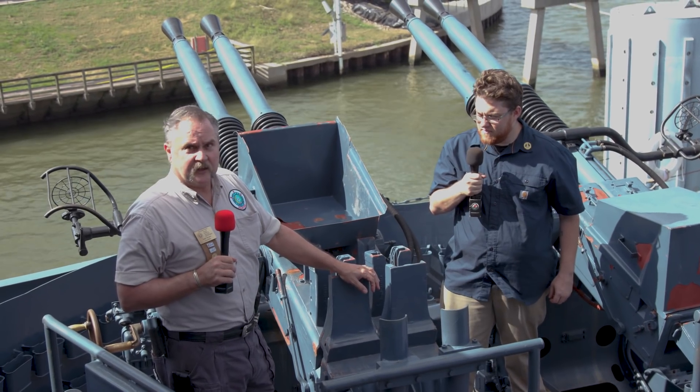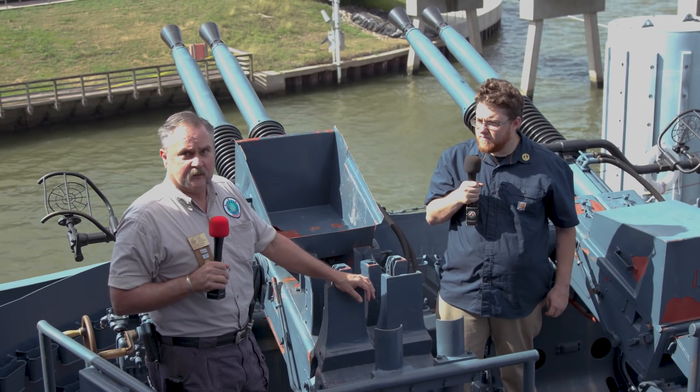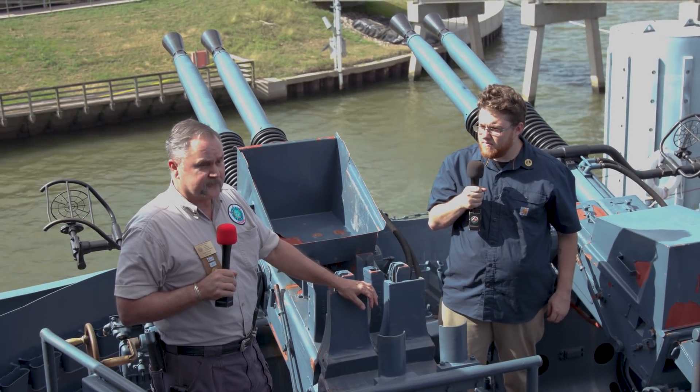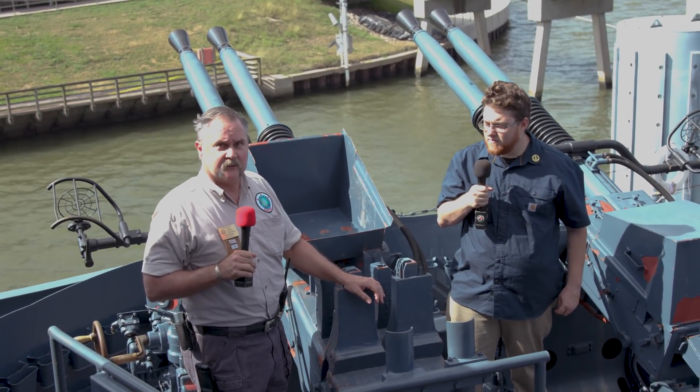The three-inch gun fires a 13-pound projectile and has a range of about seven miles. It has a high-explosive round, a shrapnel round, and an illumination round. It takes four to five guys to fire the three-inch guns, and they can fire between 12 and 15 rounds a minute.